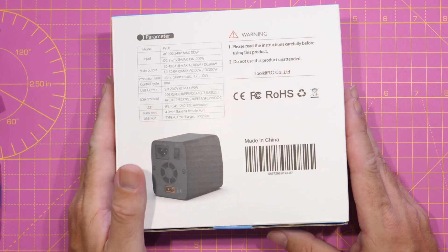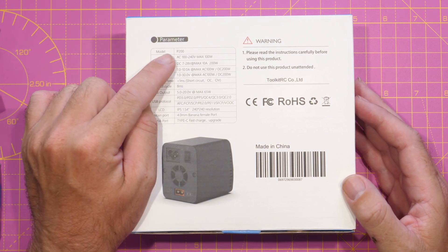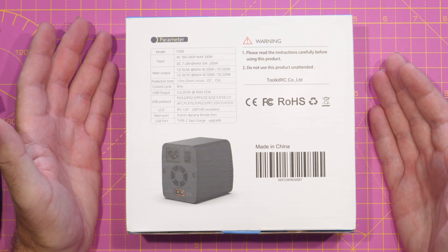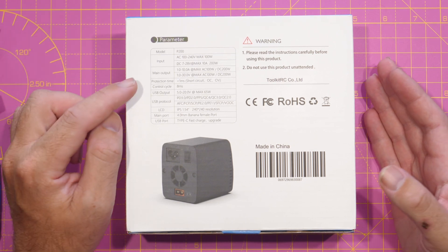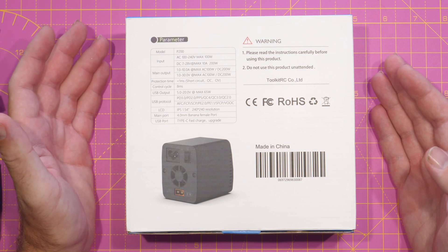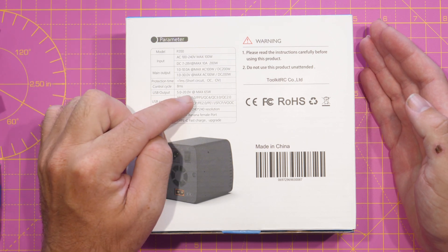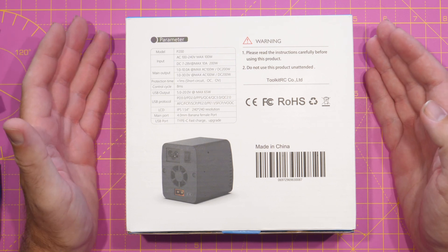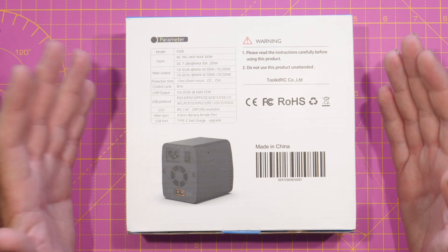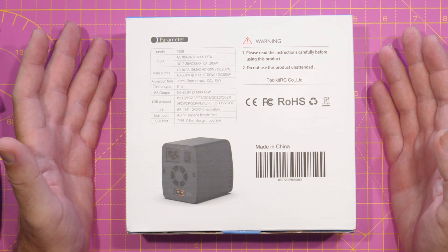If we flip over to the back of the box, you'll find the main overall spec. It supports both AC and DC voltage input — AC 100 to 240, and DC 7 to 28 volts, which means you can use it in the field as well as on the bench. The main output supports 1 to 10 amp max and 1 to 30 volt output, all adjustable. The USB output supports 5 to 20 volts, up to 65 watt max, and it supports Power Delivery 3, 2, PPS, QC4, 3, and 2 protocols — meaning you'll be able to use it with most USB-C-based devices such as laptops, and you can also use it to fast charge things like your RadioMaster RCs that support the quick charge protocol.